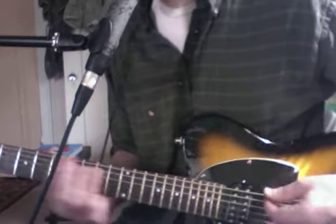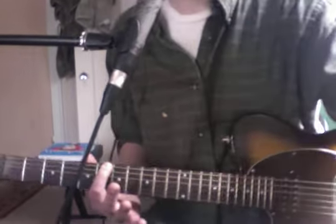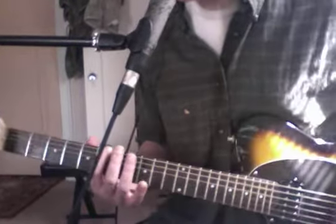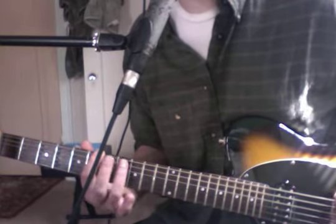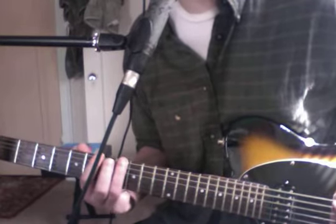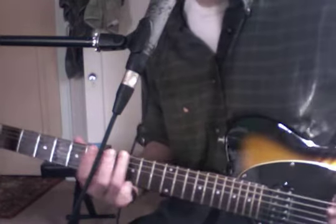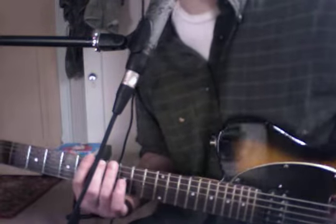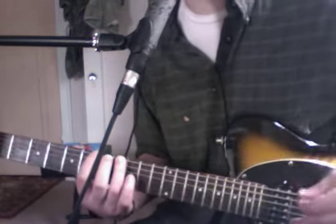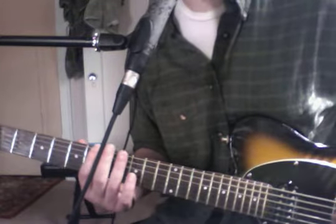And then we have a B flat — so we go down to our sixth fret of our E string. So C, C, B flat, C. C, B flat, C. And let's try to use our third finger on that C, so we can stay in that nice quick position. It's pretty easy for us to maneuver between a B flat and a C.